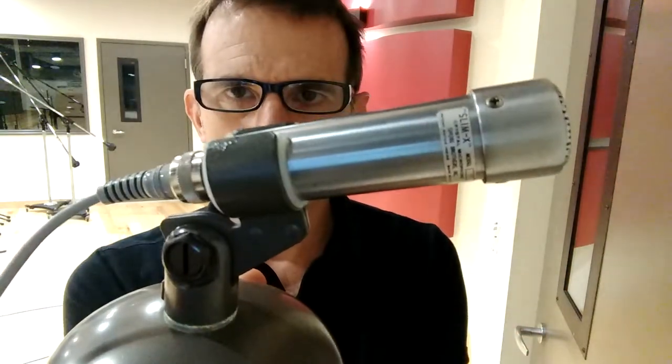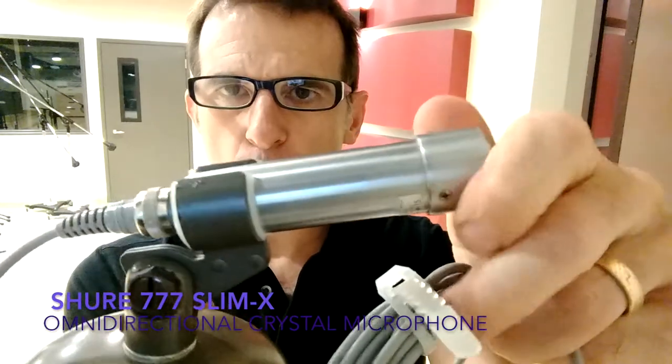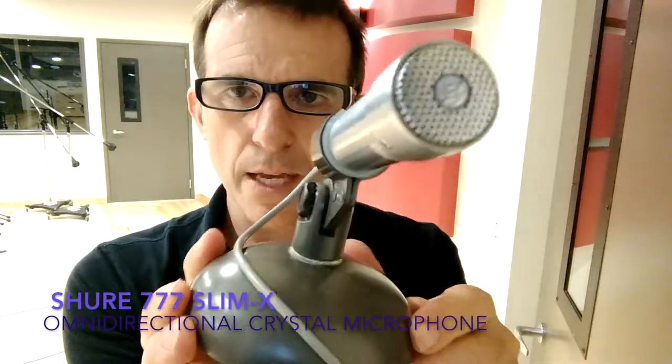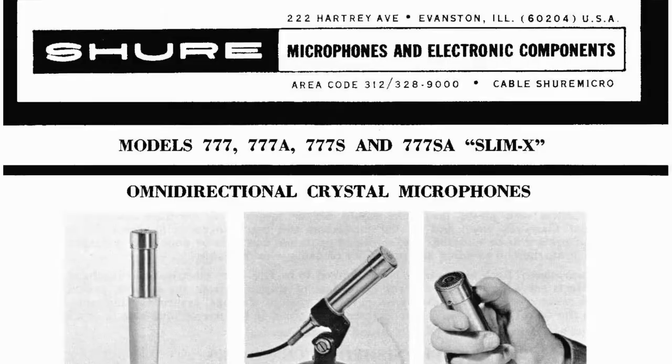Hey everyone, this is Neil at Capital University Studio F, and today I'm going to take the Shure Model 777 SlimX Crystal Microphone for a shootout. This is a cool mic, and I love this stand, and a couple things noted about this.